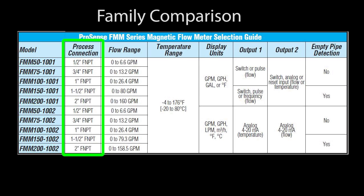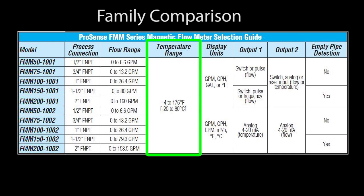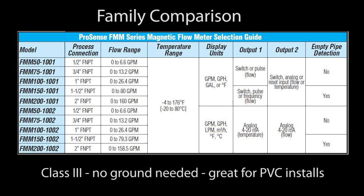Here is a chart that summarizes the process connection size, the flow range, outputs available, and whether the sensor has empty pipe detection. They all operate over minus 4 to 176 degrees F and have the same display options. They are all class 3, so they don't require a ground, which is really handy if you are using them in a PVC pipe installation.